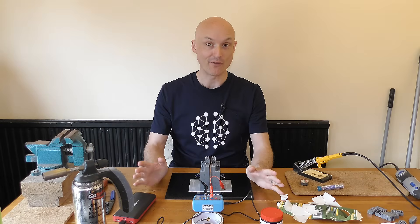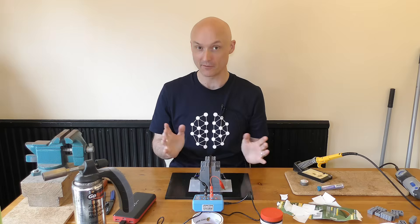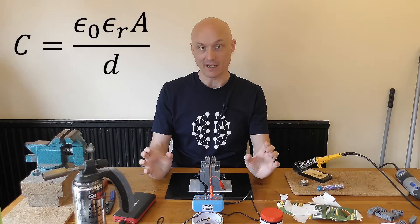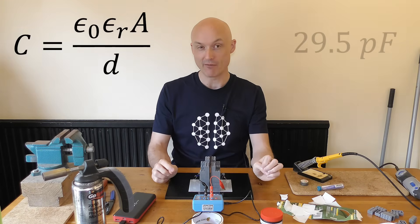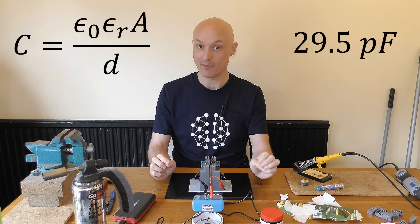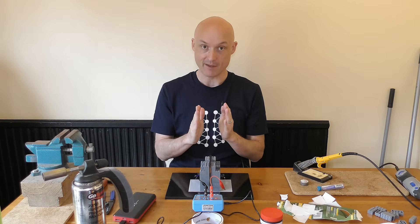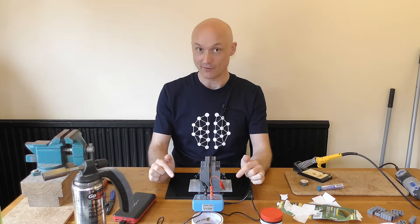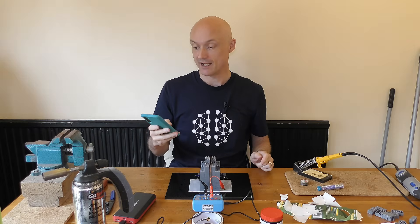Alright, moment of truth — we've built our capacitor, it is ready to test. It's not quite fully glued up yet because we want to make sure it's working. Using the equation for the capacitance of a parallel plate capacitor, I've calculated that this should be around 29.5 picofarads — a 10 centimetre plate with a 3 millimetre gap. I've got the capacitance meter ready and it's been zeroed, so let's test it. I'm going to film it up close so you can see and don't think I'm cheating.